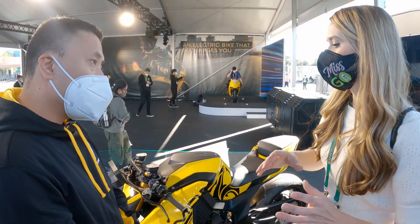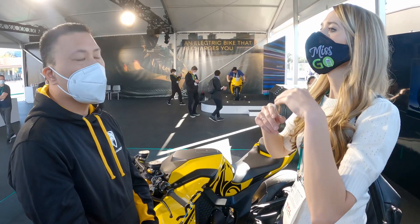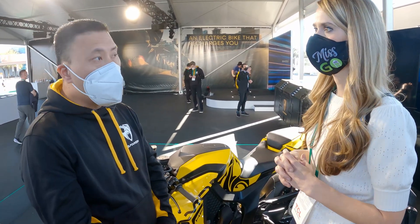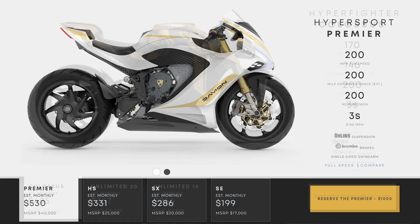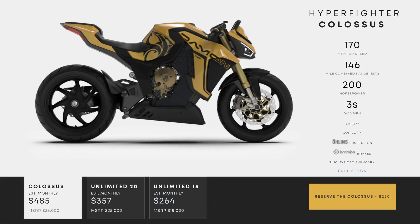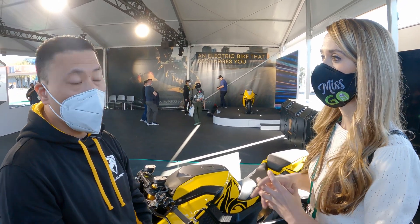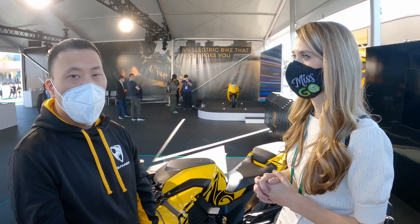Eventually we'll be able to change packaging for lower price points. On the HyperSport line, the HyperSport Premier is $40,000 US, the HS is $25,000, the SX is $20,000, and the SE is $18,000 US. All these bikes are available on Damon.com for pre-order with a small refundable credit card deposit. It's a way to hold your place in line — and we're selling them faster and faster.